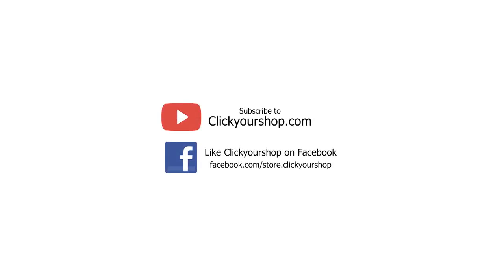Subscribe to the ClickYourShop.com YouTube channel and like ClickYourShop on Facebook for the latest updates and promotions. Hello everybody, this is Zed Y and today we'll be taking a look at the YN-E3 RT along with the YN-600EX RT.